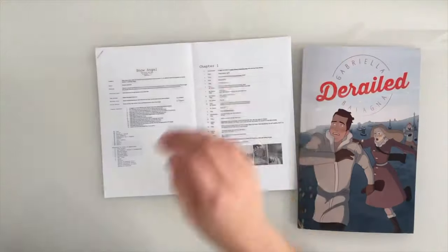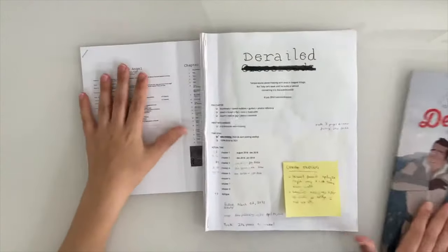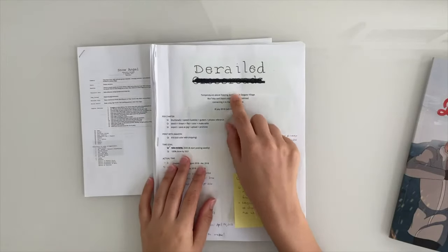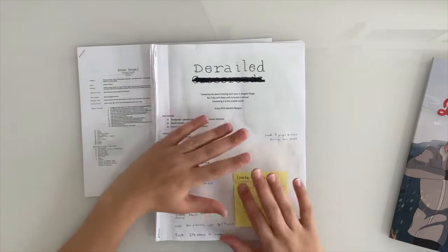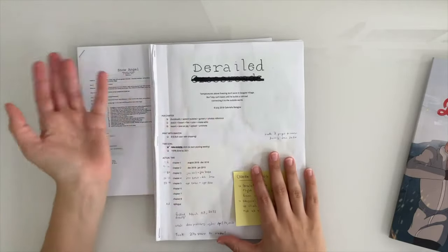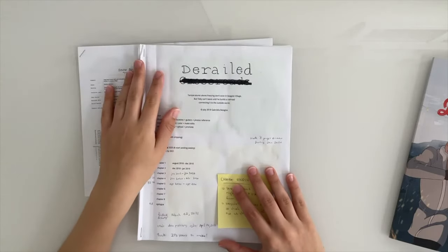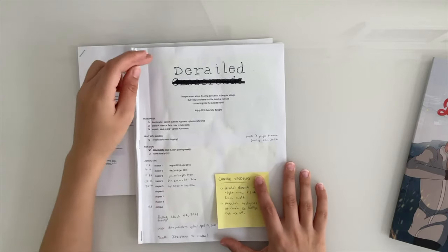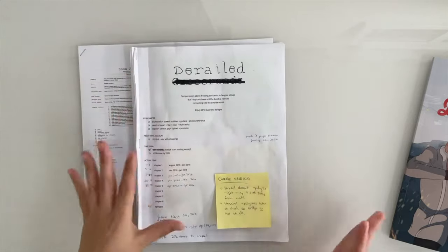Let's talk about how I went from that first draft to reworking it into what was then called Crossroads. The title changed a couple times because when the story got reworked the old title didn't fit, and when I looked up Crossroads there were already a lot of other comics with that name. So I eventually went for Derailed, which is also a pun on the whole train theme.